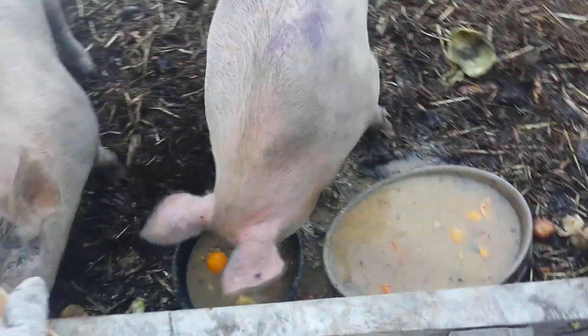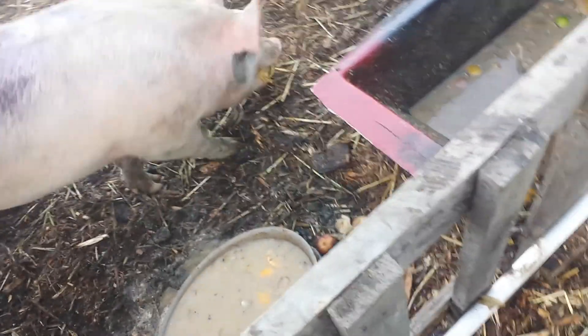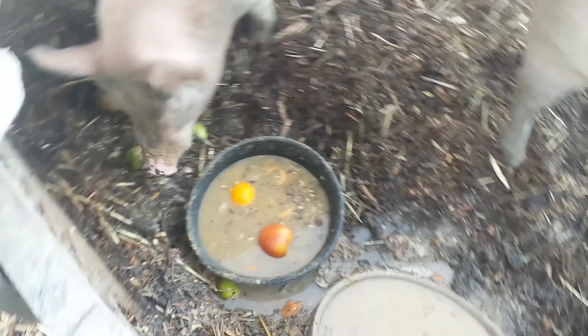So this is a mixture of two five-gallon buckets of water, a box of produce, and about a quarter to maybe a half bucket of pig feed. So this is fully nutritious. They're getting hydrated because they are actually drinking the water — it's filled with it.